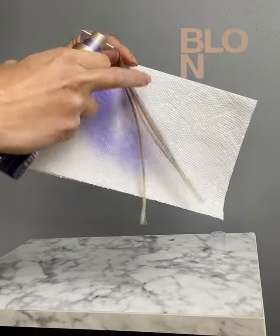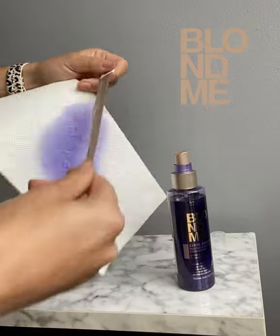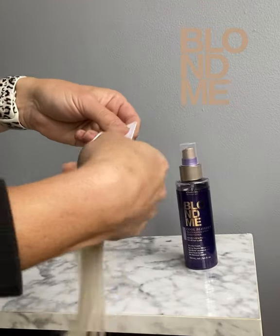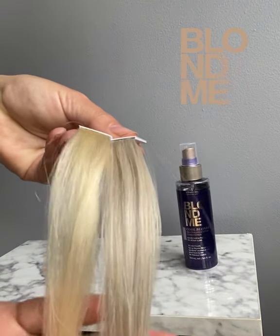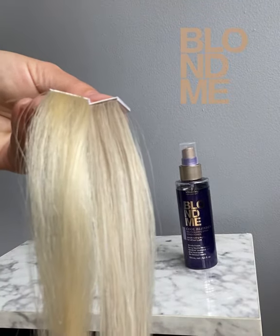All you have to do is spray this in damp hair before you blow dry and you will get maximum neutralization. Take a look at the results. On the right we have sprayed our neutralizing spray and blow dried it into the hair. Take a look at that anti-yellow that this product provided, along with detangling and conditioning benefits.